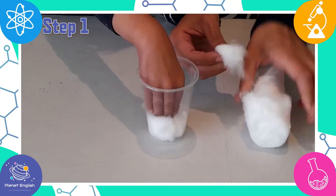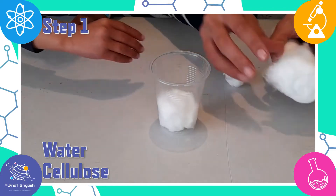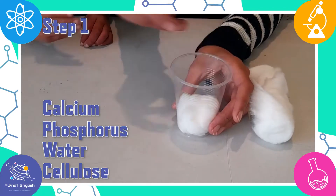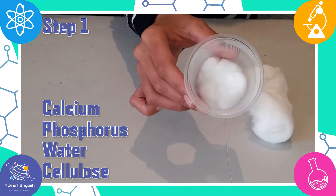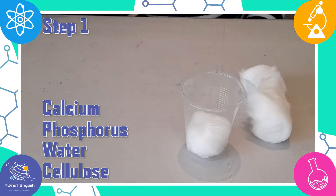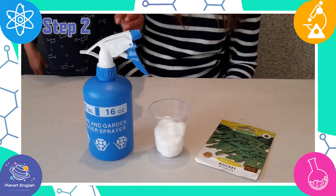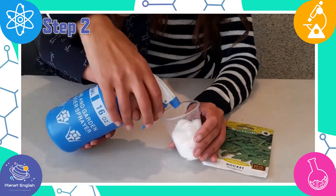Cotton has cellulose, water, phosphorus, calcium, and other proteins and organic matter that is required for plant growth. Step 2: Now spray the cotton balls with some water until they are moist.